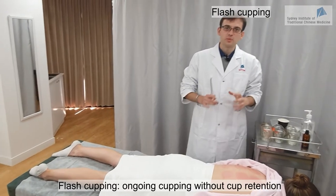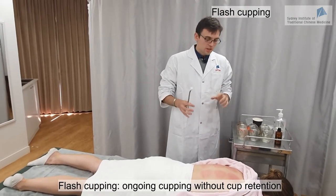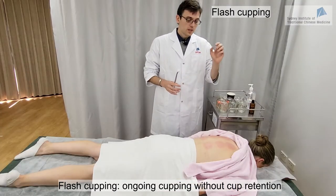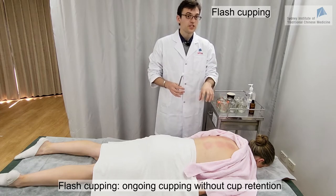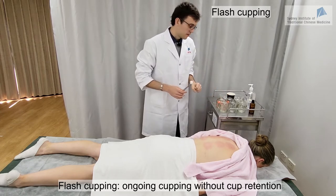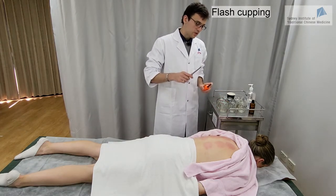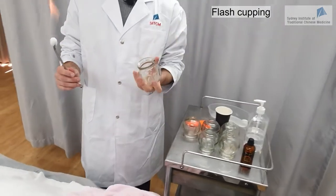We are now going to do the flash cupping technique. The flash cupping technique is about not retaining the cups on the skin — we place the cups and then remove them directly. Place the cup in one location, remove it directly, then place it in another location — back and forth for some time. I'll show you how it's done. We have our alcohol-soaked cotton ready and the source of fire. I'm just using one cup, this will be enough.